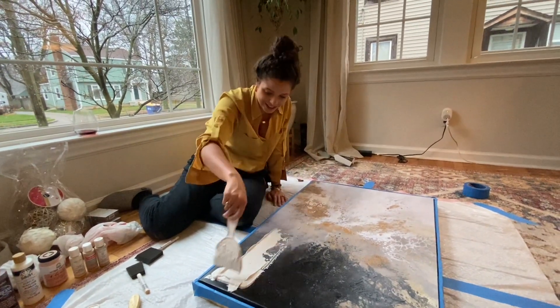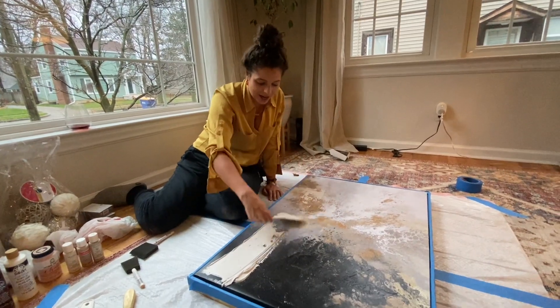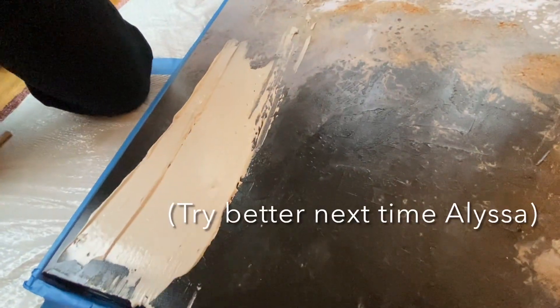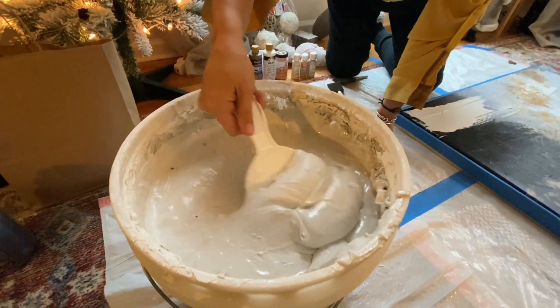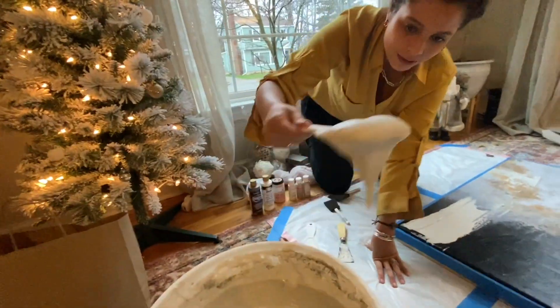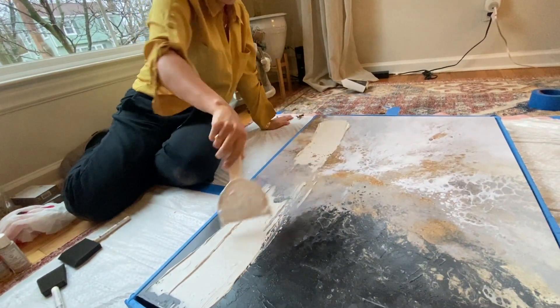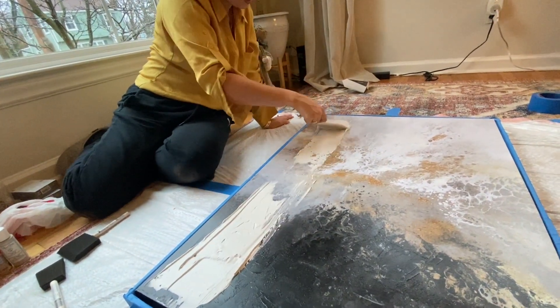We're just gonna smear this on here — there's no right or wrong way to do it. You just grab however much you want. This might take a few days to dry, we shall find out and let you know. We're just gonna play with it and show you the results in a little bit.